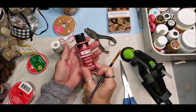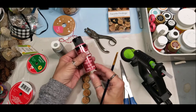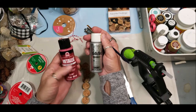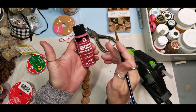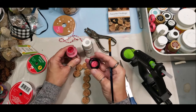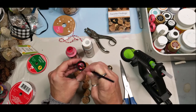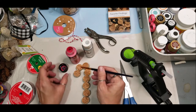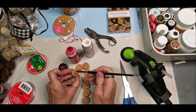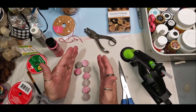You guys know how much I love Plaid paints — this is the Folk Art Metallic and you cannot beat it. I also have the silver, which is brand new, and the bright red is also new. Four of these cork pieces will be painted red and four will be painted silver.